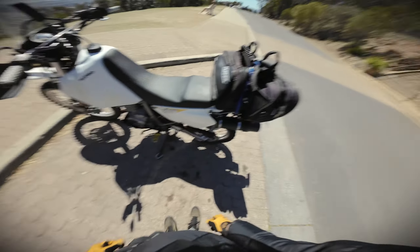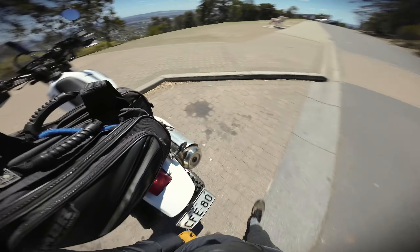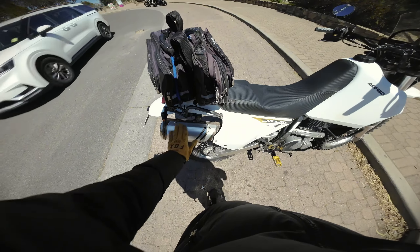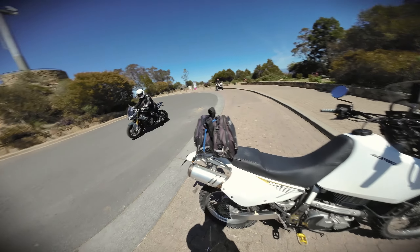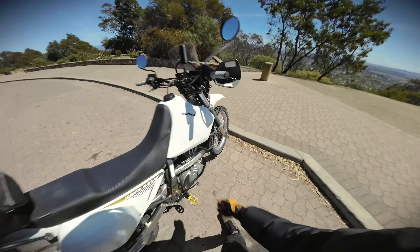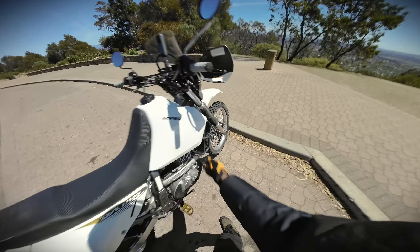We're already in trouble and we haven't even left Canberra. I found that having the bag on both sides caused the exhaust to get so hot it melted my side plastic. I've mounted the bag differently for now and I'm hoping it stays. It's a long way back home — if something happens to this bike we are stuffed.